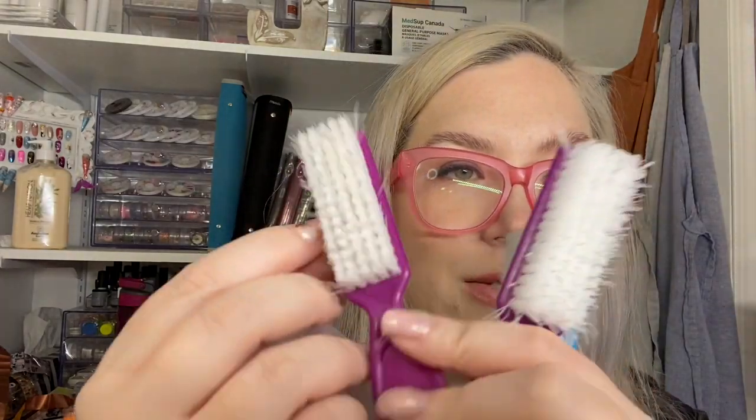I'm also getting rid of the last of these scrub brushes. I've switched to surgical brushes, which are easier to clean — they don't have holes where dirt can hide. They clean really nicely and they're super cheap.